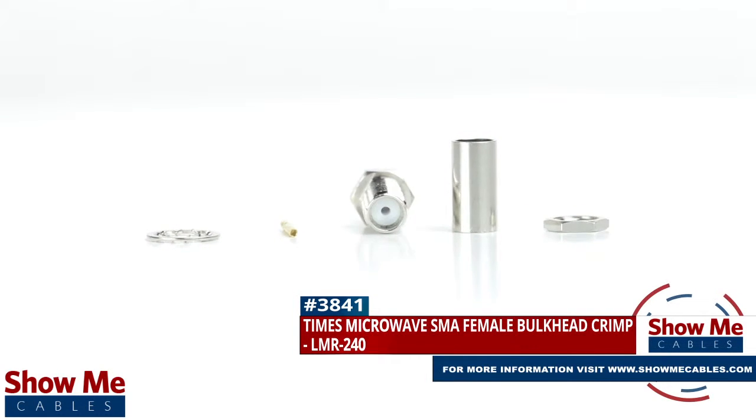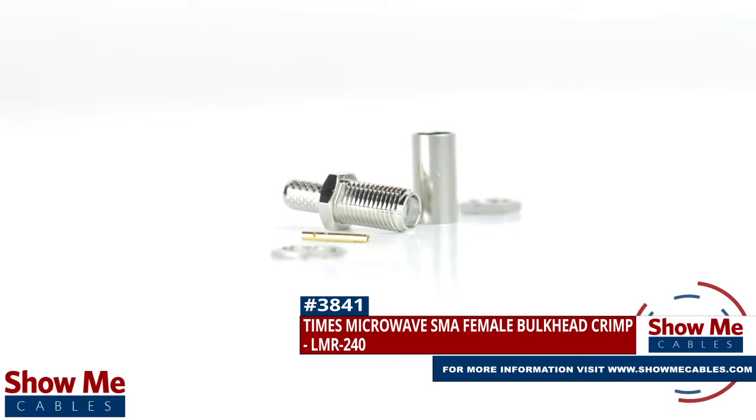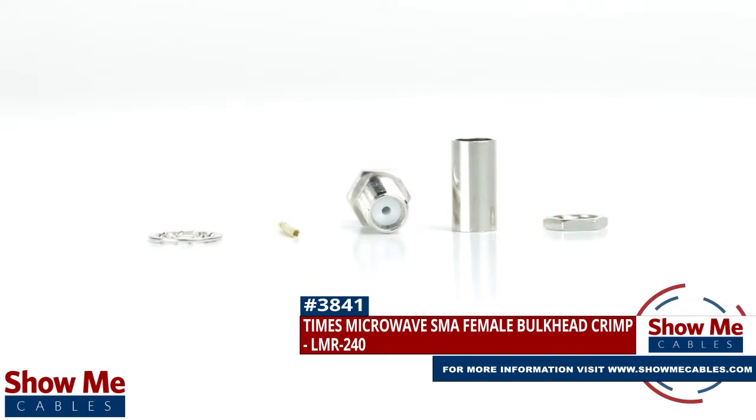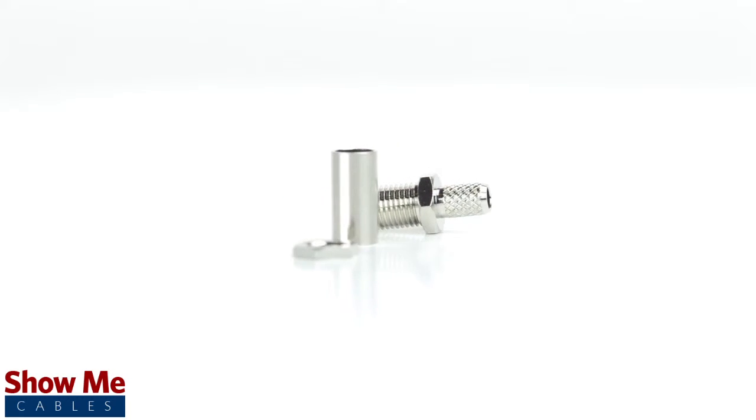Are you looking for a quick and easy DIY installation or repair for your coax cable? Our Times Microwave SMA female bulkhead crimp connector for LMR240 will provide a simple solution for your wiring needs.